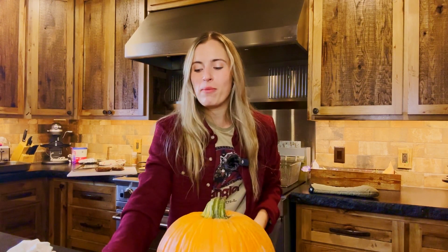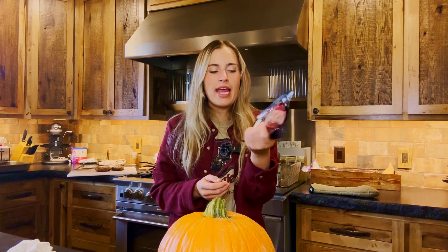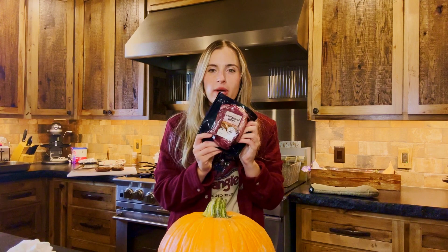For this recipe you're going to need about two pounds of top sirloin steak. I'm using our Lazy Tea's top sirloin. You can also use other cuts of steak or ground beef, but this cut is just going to make our stew extra amazing.